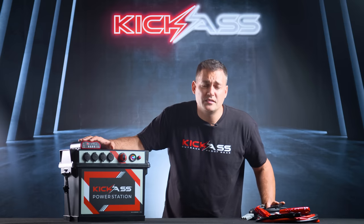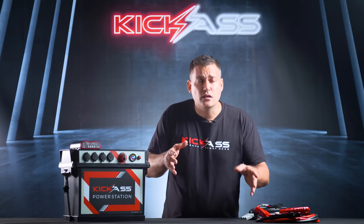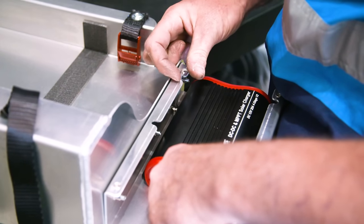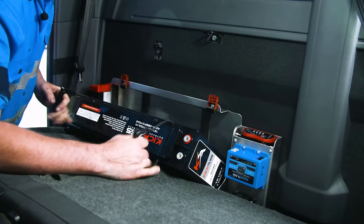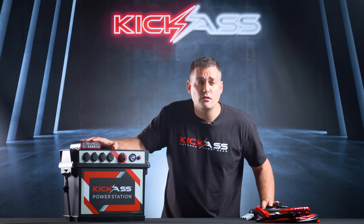Why would you want a portable power station in the first place? In the old days you had to install a battery under the bonnet — plugs, sockets, cables, adapters. It was a lot of work and it cost a lot of money. Then when you sold that vehicle, it was too much hard work to take it out, so you'd sell it with the car and have to start all over again.